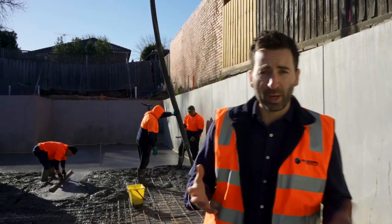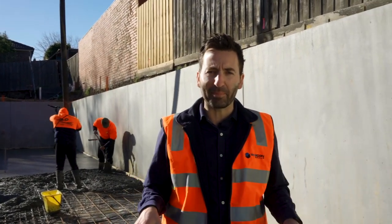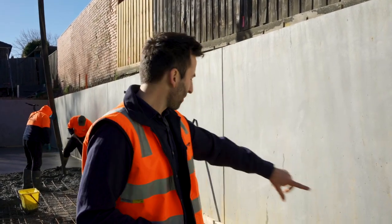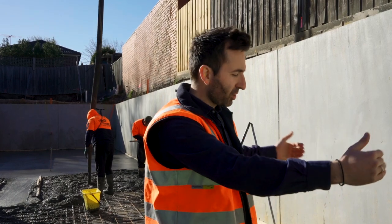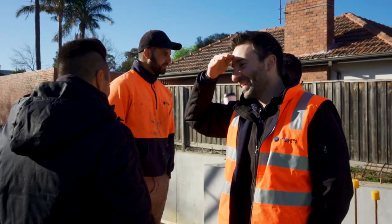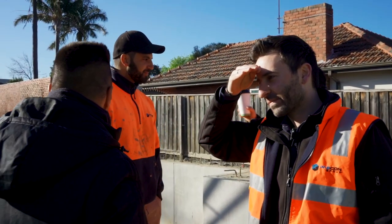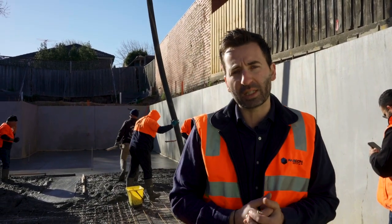We've designed this basement as a wet basement, meaning we control any water that comes in rather than stopping it altogether. What you see around the perimeter of the whole basement is a spoon drain. We originally had a spoon drain, but what we've done is put in a 90×45 block of timber. That way, in the event that any water does get into the basement, we can control it away into the stormwater system. It's peace of mind for the client, but it's also good for us as a builder because I never want to be coming back to fix damage as a result of water getting into the dwelling.